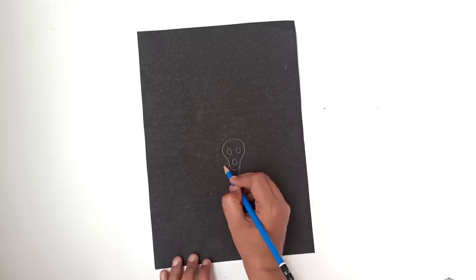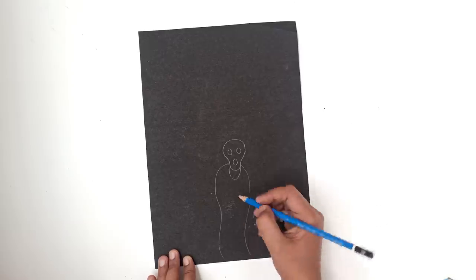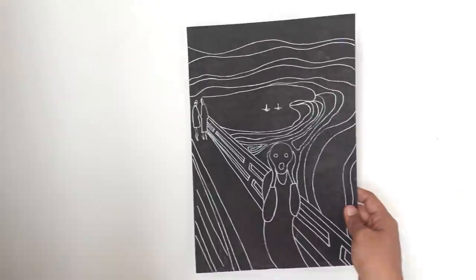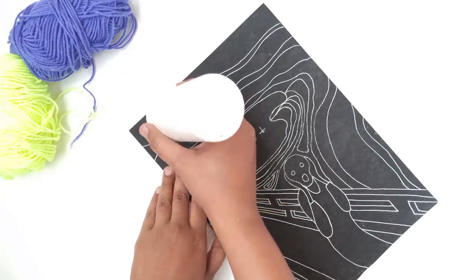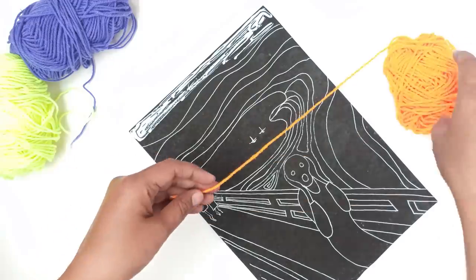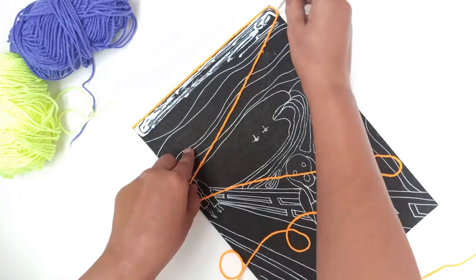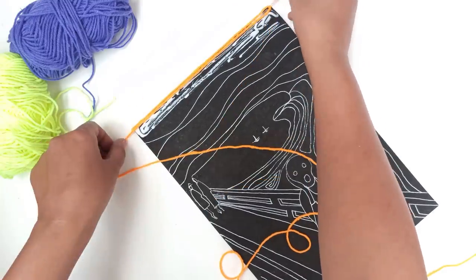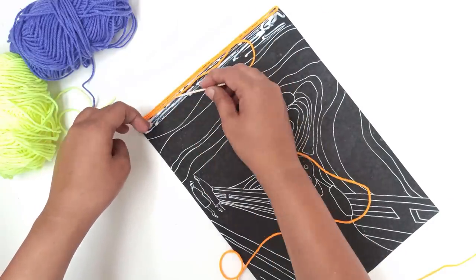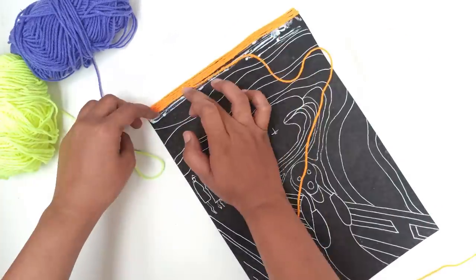It will make it easier to draw, tone, shade, and colour accordingly. Take a black sheet and sketch a basic picture of The Scream painting. Apply glue to the paper and start pasting orange coloured yarn on it. Don't apply glue on the whole paper at once. Press the glued yarn on the paper with your fingers to flatten it.